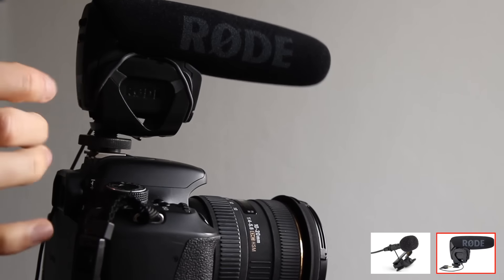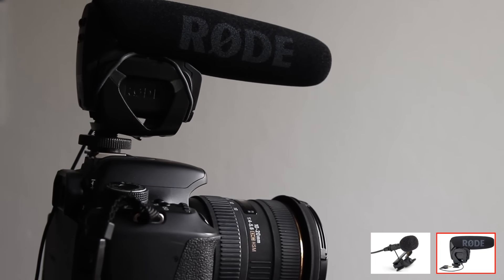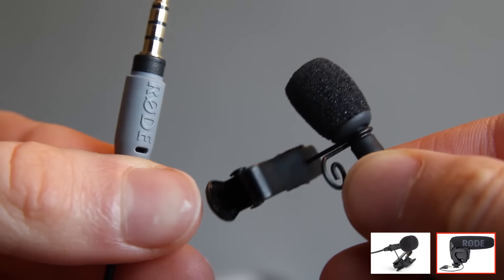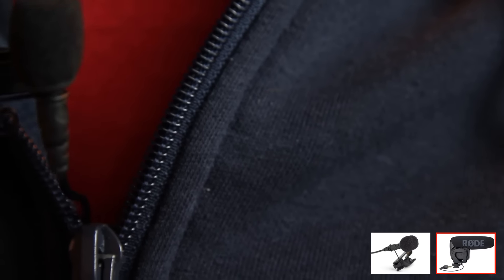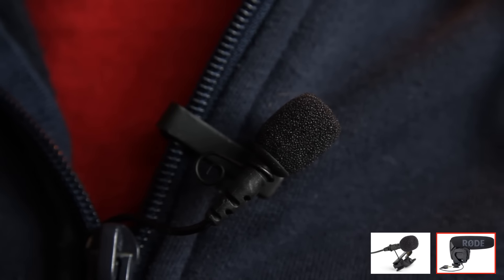Check out the video description where I have links for plenty of videos where I use this microphone. Check out my Rode VideoMic Pro vs Rode SmartLav Plus video for a closer comparison. Check out the video description for links to the different items, and if you have any further questions about the microphone, feel free to ask me.